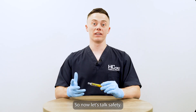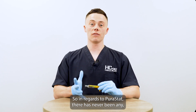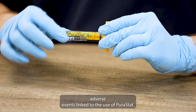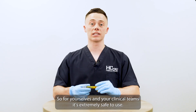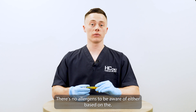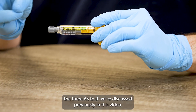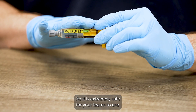So now let's talk safety. In regards to Puristat, there has never been any adverse events linked to its use. So for yourselves and your clinical teams, it's extremely safe to use. There are no contraindications with the use of Puristat, and there are no allergens to be aware of, based on the three A's we've discussed previously in this video. So it is extremely safe for your teams to use.